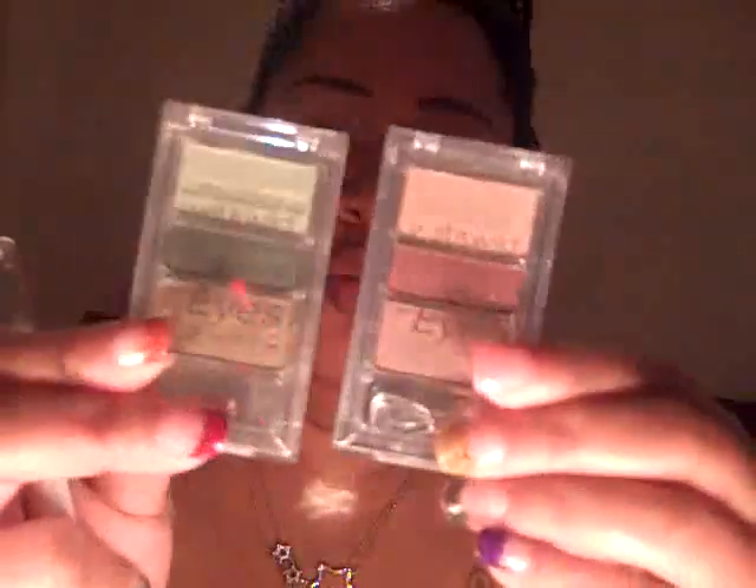Good morning, this is Keisha coming to you with hopefully a quick work makeup look. I'm going to use parts of these two palettes — both are Wet n Wild Mega Eyes. This one has more green and this one has sort of a brown, taupe-ish color. So I'm going to work with these two.